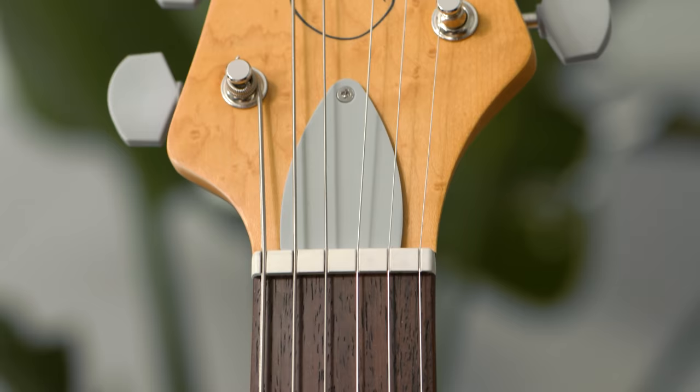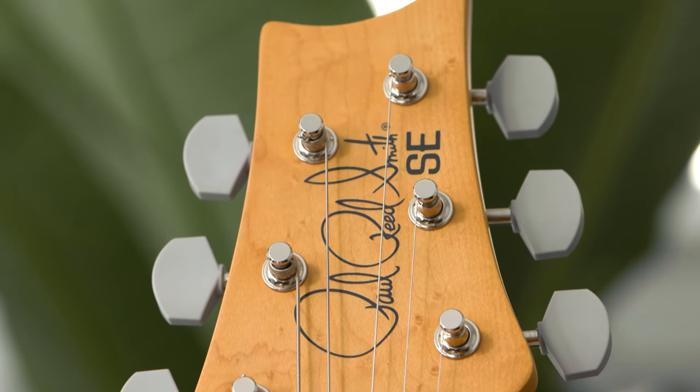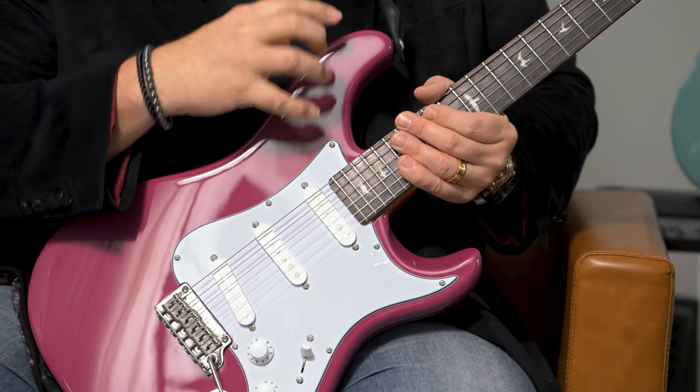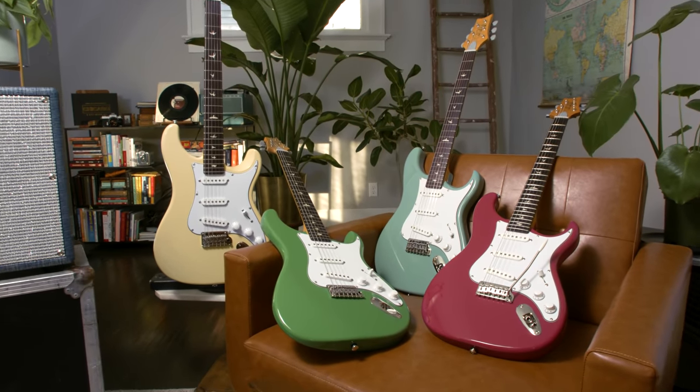Rounding out the SE Silver Sky, we have the inverted PRS headstock which allows you to get comfortably low on the neck. We have four colors available. This particular one is Dragon Fruit, which is a gorgeous sort of burgundy color. We've also got Moon White, Evergreen, and Stone Blue.